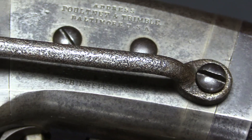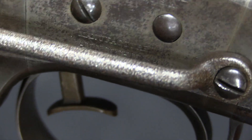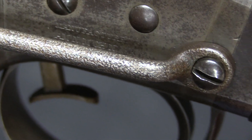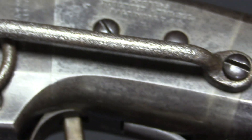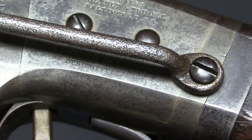This one is American Machine Works, which is heavily abbreviated. It reads: manufactured by AMN — American — M-C-H-N — Machine — W-K — Works. And that company was located in Springfield, Massachusetts.